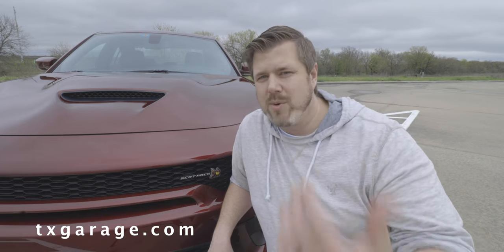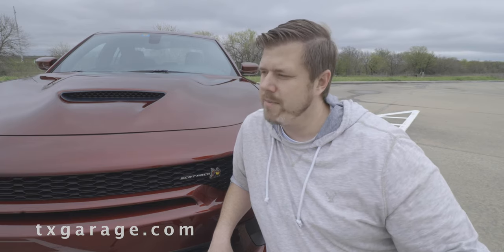If you're still watching, definitely go check out txgarage.com. We have a lot of great contributors and writers there covering car reviews, events happening in Texas and around the country, and news coverage on upcoming vehicles. All the videos are posted there as well as on YouTube, and there's a newsletter you can sign up for. Thanks for watching.